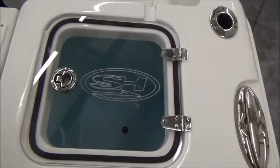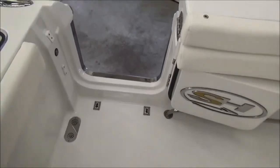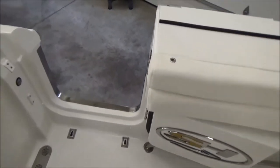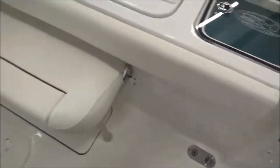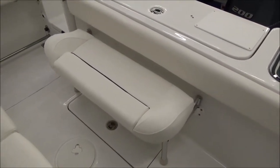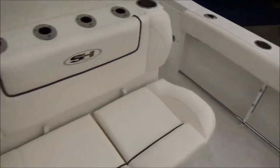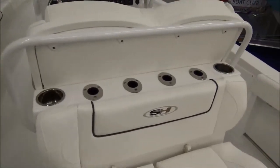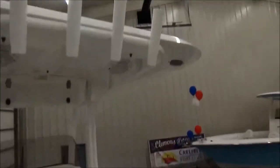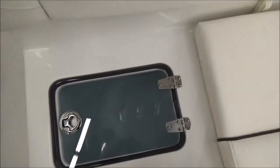There is a live well here on the port transom corner, and a dive door with a dive ladder as mentioned. We equip this boat with a rear bench seat that folds out of the way or can be taken off completely — great for an extra seat when fishing. You do have a nice fiberglass leaning post with rod holders along the back, and rocket launchers on the T-top as well. There's another live well underneath the seat, which is split — nice, so you can do one side at a time, bait on one side and fish on the other.